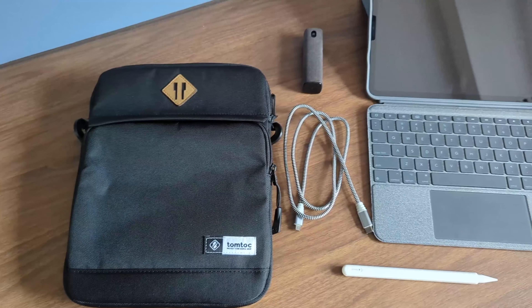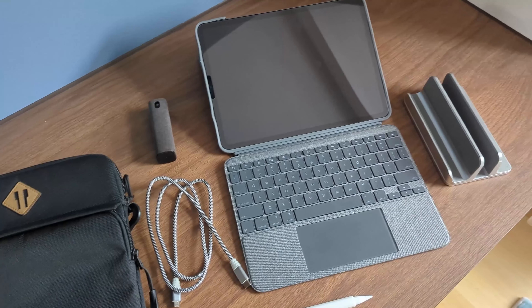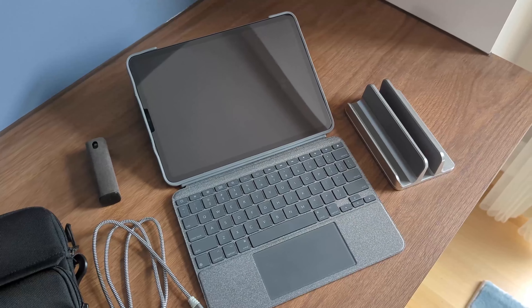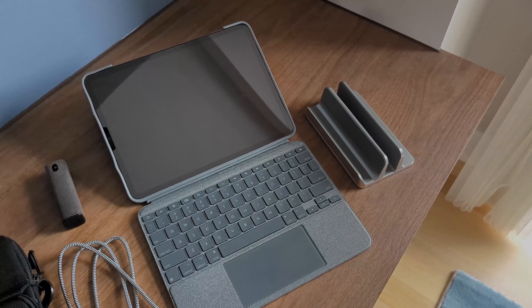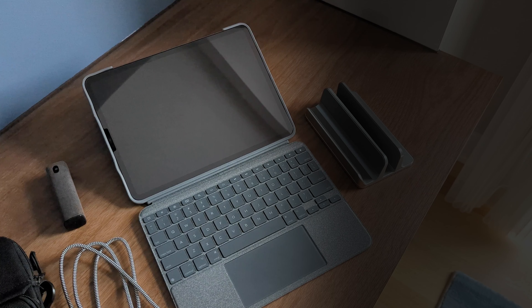And there you have it, six iPad accessories that are actually useful. If you liked any of them, I've put a link below to my Amazon storefront. Consider buying from the links to support me as I do earn a small commission from it at no extra cost to you. Hope you enjoyed this video and see you next time.